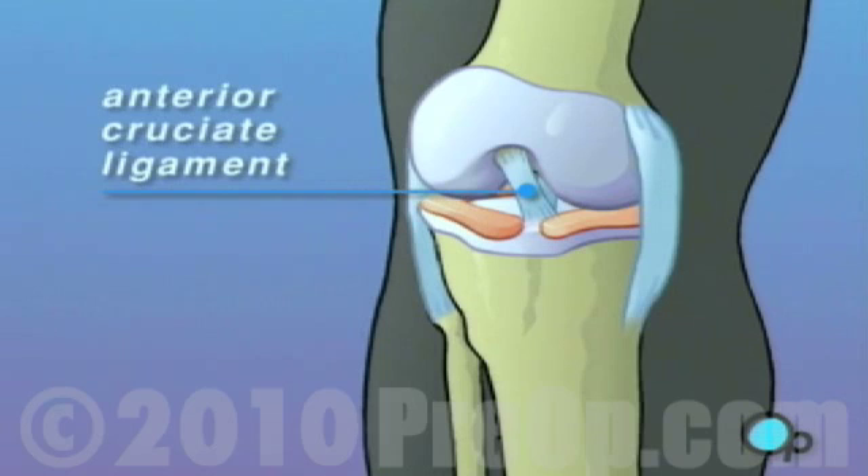The anterior cruciate ligament, or ACL, guides the tibia or shin bone. It helps keep your feet below your knees and your legs from buckling as you walk.